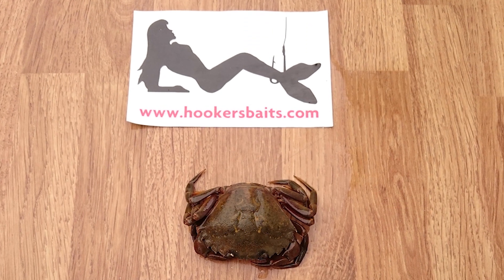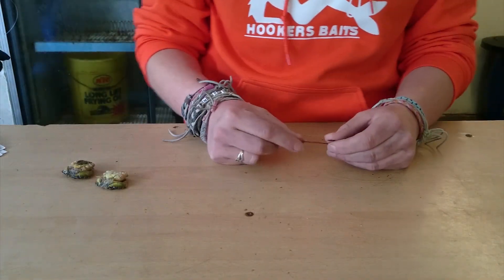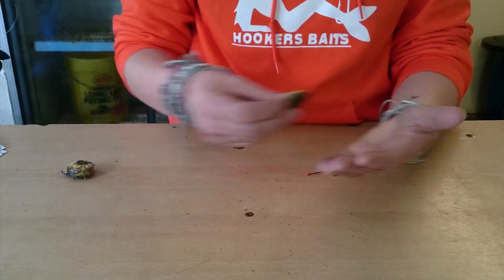Hello there, I'm Hazel from Hooker's Baits and today I'm going to be showing you how to bait up using a peeled peeler crab.